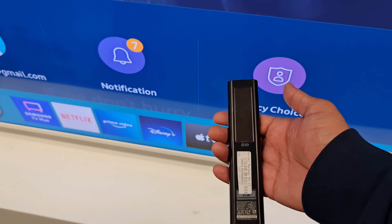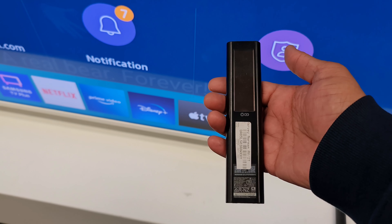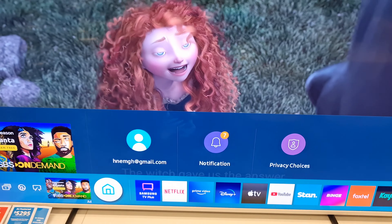On the back of the remote it's a solar panel for charging. It's a very good TV which adds color into your living room. When you turn it on, it displays artwork.